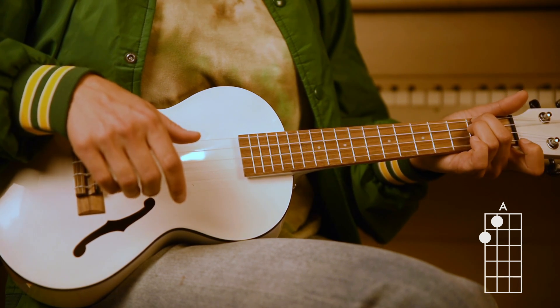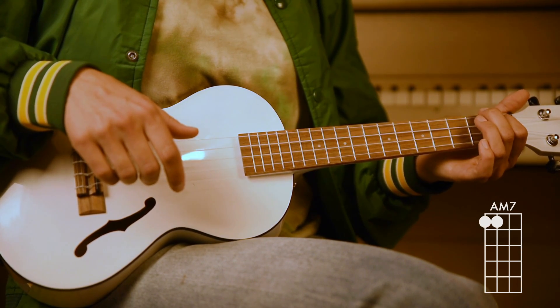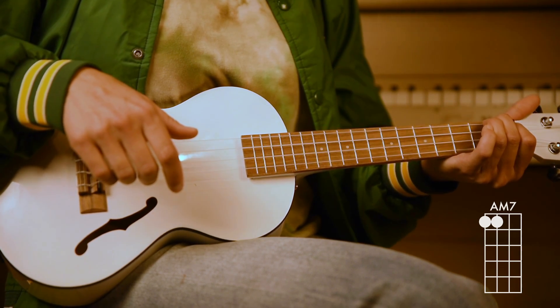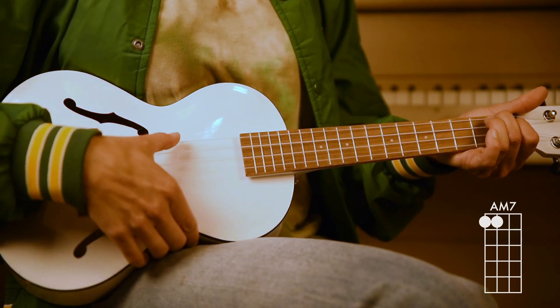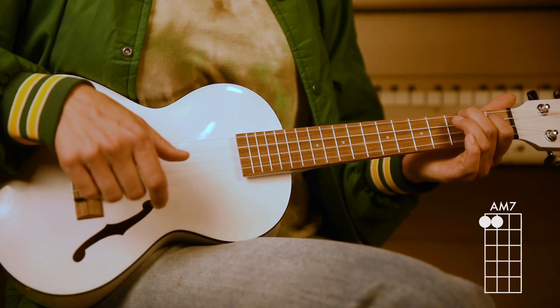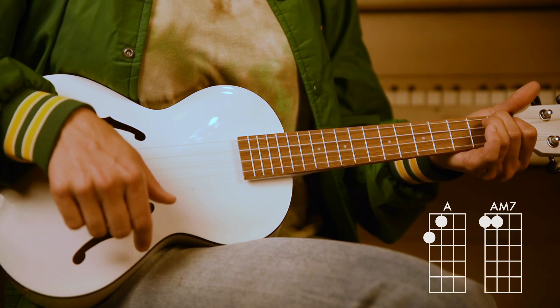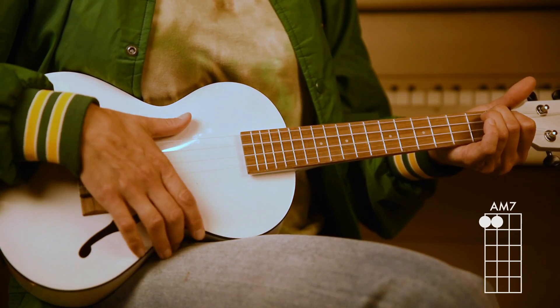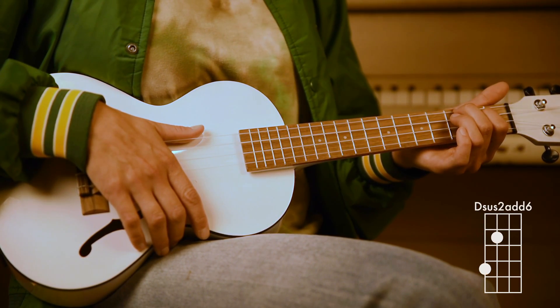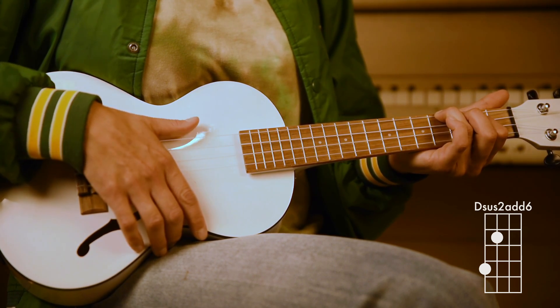The next chord is an A major 7. This one's a little bit tricky because you have to squeeze your fingers together here on the first fret, fourth and third string. How are you? It's a little bit awkward of a chord. There's your first chord, there's your second chord — A major 7. Your next chord is a D sus 2 add 6: second fret, third string; fourth fret, fourth string.